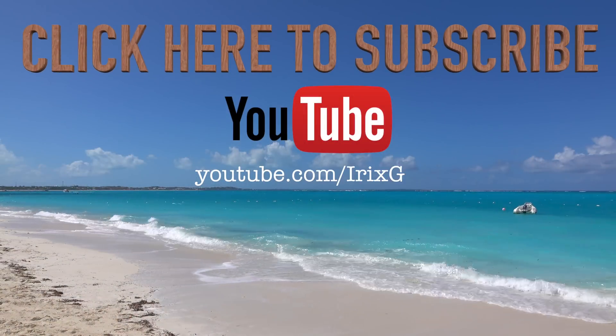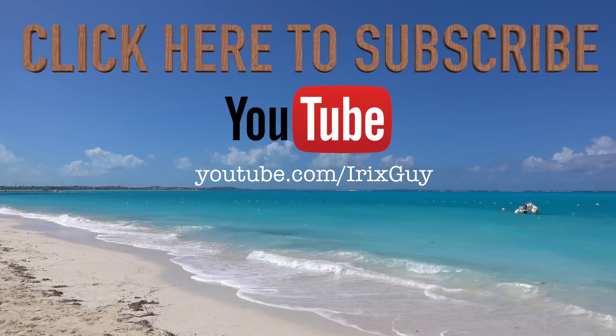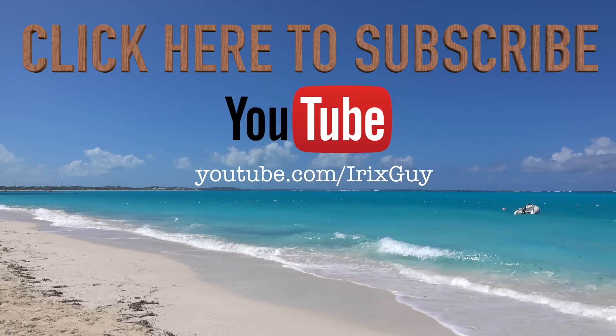Stay tuned. You can count on me at youtube.com/iRickSky because I'm going to take that thing apart from a performance perspective in the field to ensure it meets or exceeds my expectations. Because if it doesn't, you will see it. And if it does, I can't wait to see what GoPro brings to the table. Thanks for watching and be sure to subscribe at youtube.com/iRickSky. Y'all have a good day.